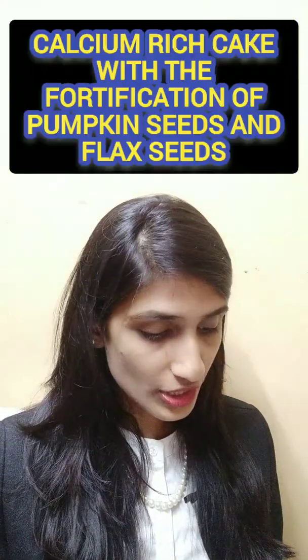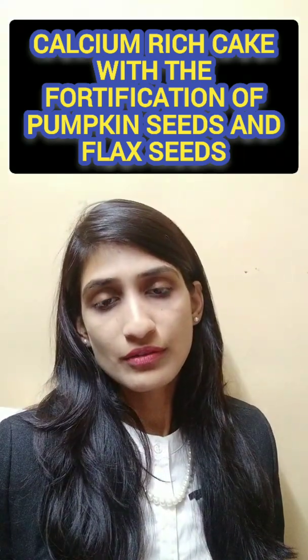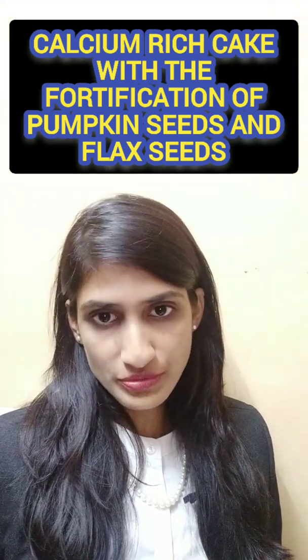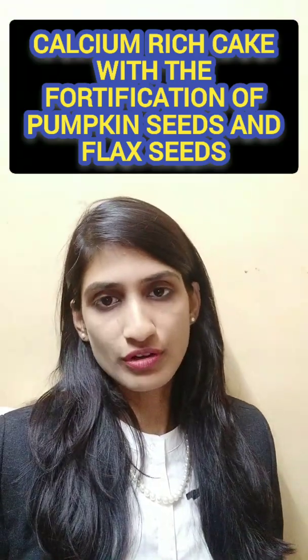Our next food project idea is a calcium-rich cake made by fortification with pumpkin seeds and flax seeds. For vegetarians, flax seeds are the only source of omega-3 fatty acids, which are otherwise obtained from fish oil. So flax seeds are a great option to fortify into a cake, making it an edible and nutritious choice for everyone.